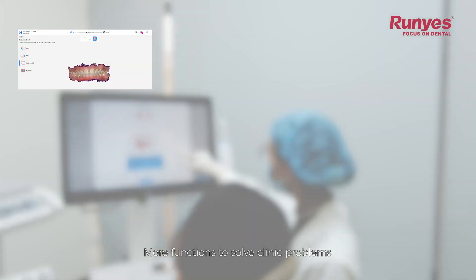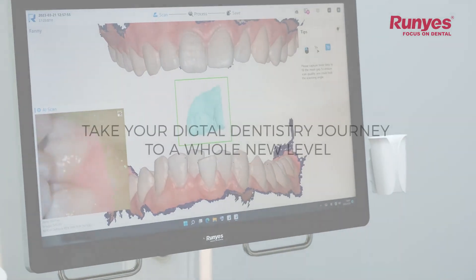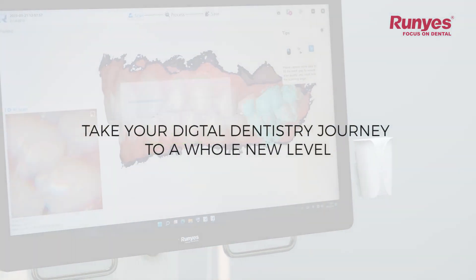More functions to solve clinic problems — take your digital dentistry journey to a whole new level.